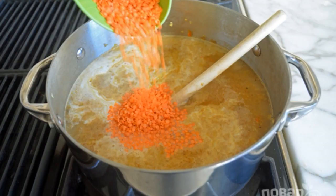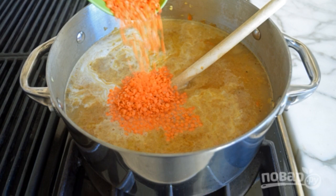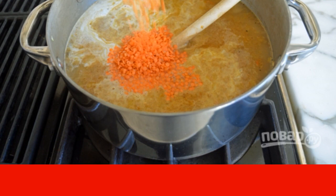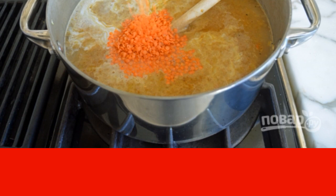Step 4. Next, pour in the milk and broth. Add ginger, lentils, and salt. Bring the ingredients to a boil, and then let them boil for 15 minutes over medium heat.